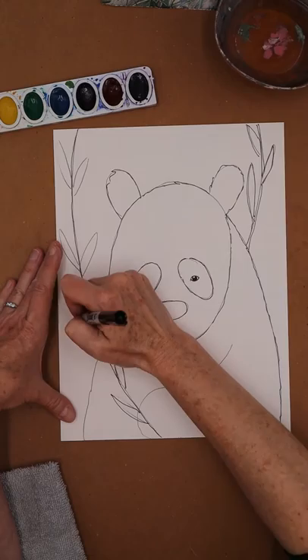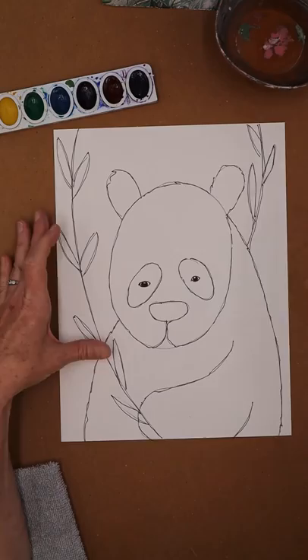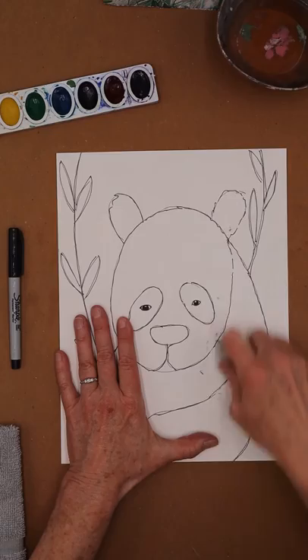As soon as we start worrying we're going to stop doing art. I say all the time that we don't want to have perfectionist paralysis, because as soon as we want to be perfect at something the anxiety level goes up. That's the beauty of art — you can change it and make it how you want it to be. I have his little paw here and I kind of did a crazy mess up, but that's okay too. Always snap your cap back — I say it's like an astronaut without his helmet, he's going to die.